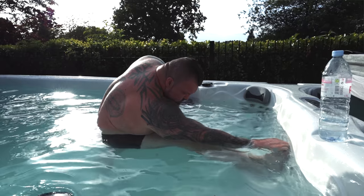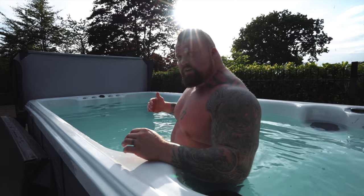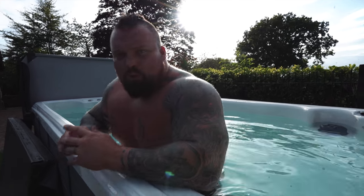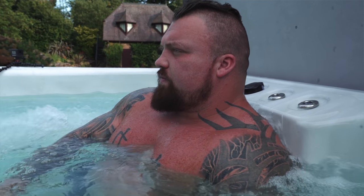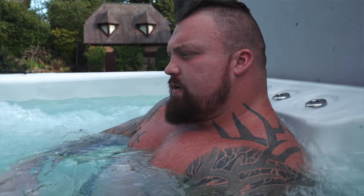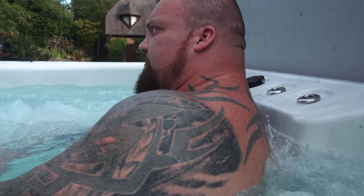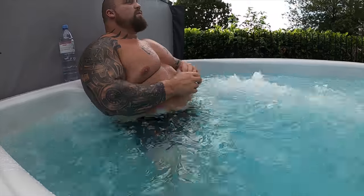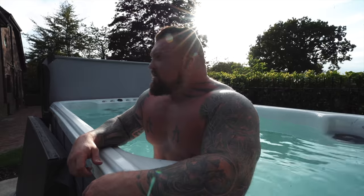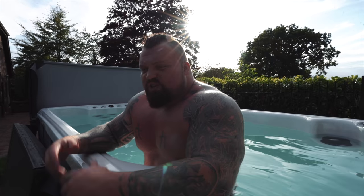This is what they call an infinity pool - you turn the jets on and you swim against the current, like a river, a continuous swim pool. But basically those jets are so powerful. I usually put them on my glutes, hamstrings, and quads - it acts as a really amazing water massage, but it gets so deep. Probably deeper than what Rich can get with his fingers, thumbs, and elbows. I do this for a couple of cycles, get about 20 minutes in against the jets, then stretch off and chill out.